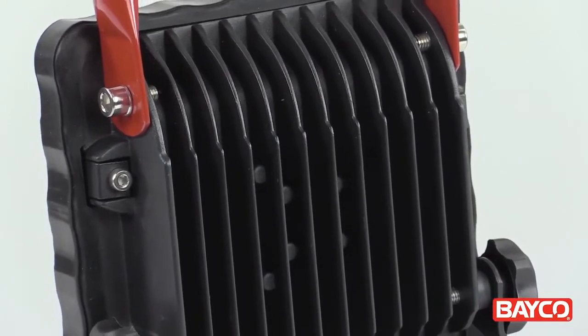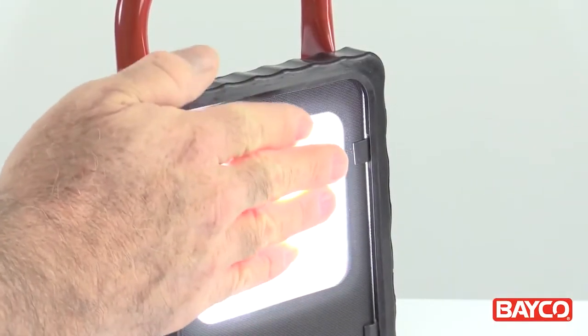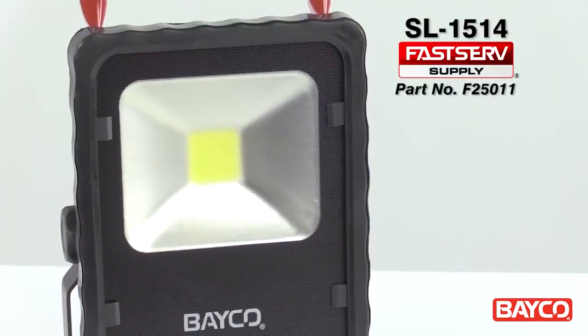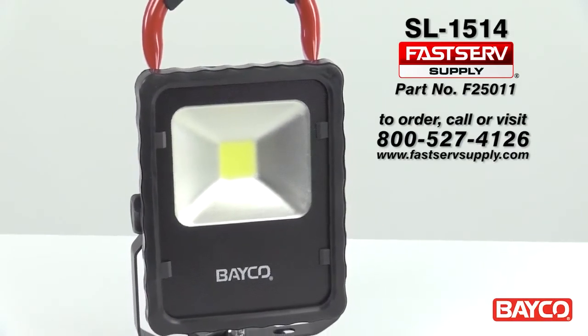And unlike halogen lights, the 1514 with its multi-fin heat sink design stays cool to the touch no matter how long it's been running. So there you go — the ultimate hands-free work light: rugged, powerful, and ready to go to work.